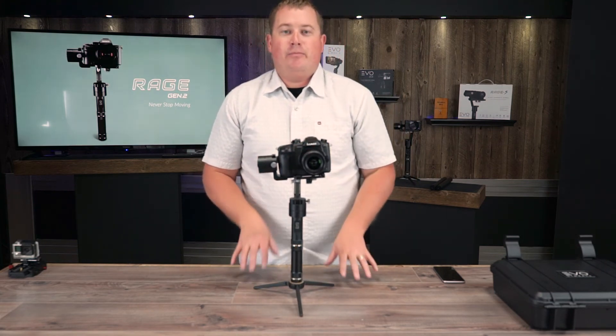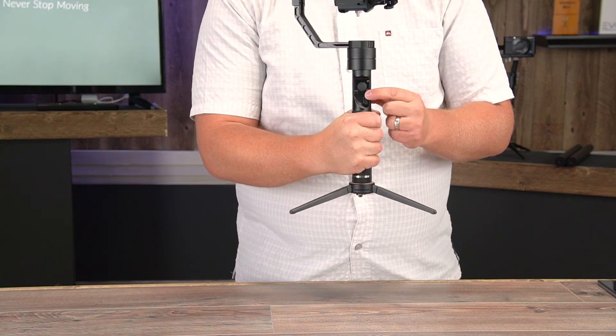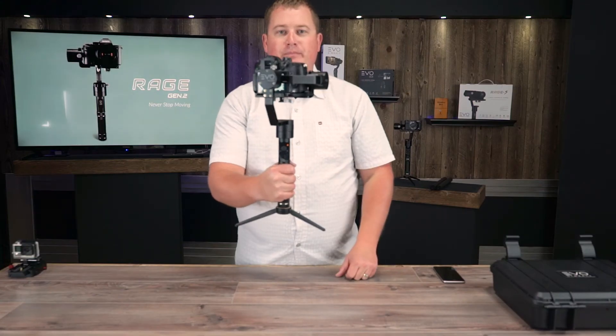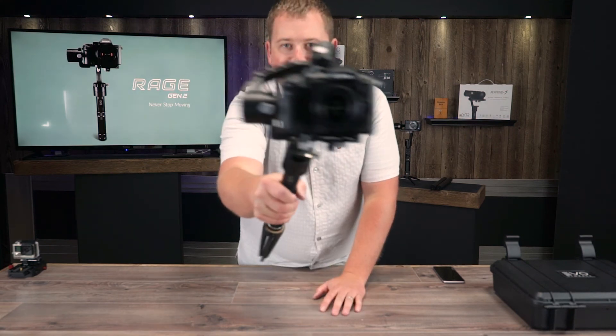Let's power this gimbal on right now. Press and hold down the power button for three seconds and the motors are going to fire up. You are now ready to film. I'll see you in the next video, and remember to keep it smooth.